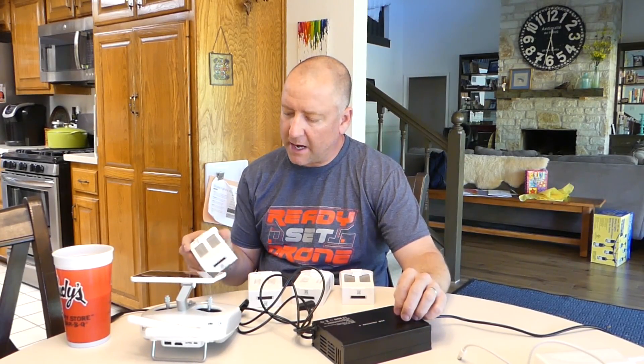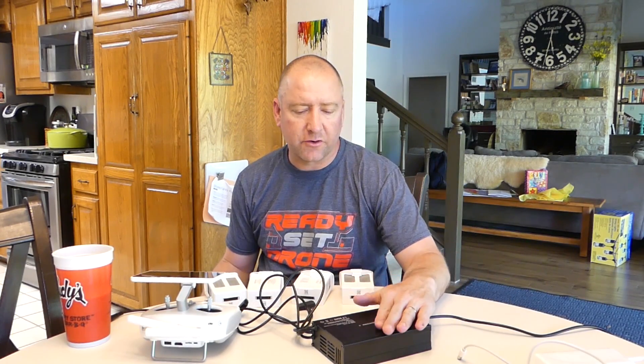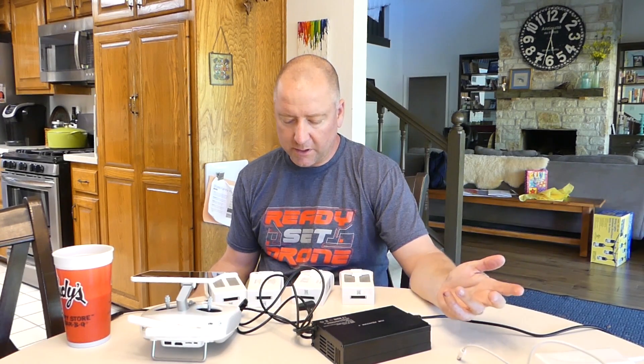Okay, so it ended up taking about 55 minutes to an hour for these to top off from around 50%. And again, just like with the Mavic aftermarket battery charger, the charge time was about the same with the aftermarket charger as it was with the original DJI battery charger. So it seems like the charge rate is very similar between the two.